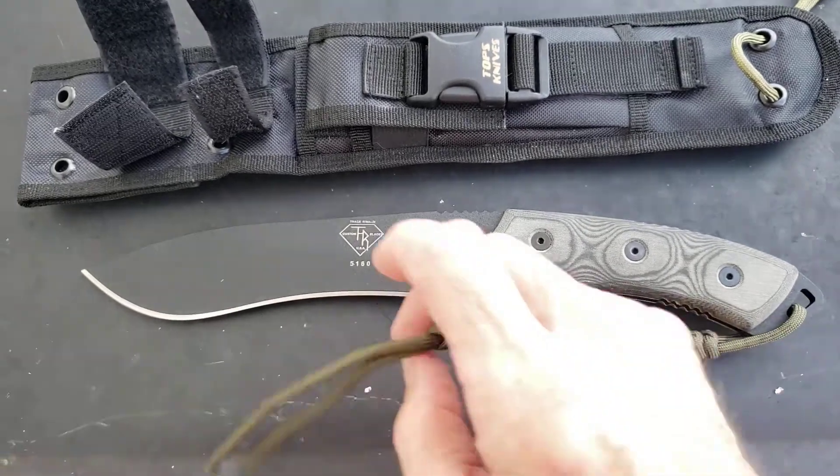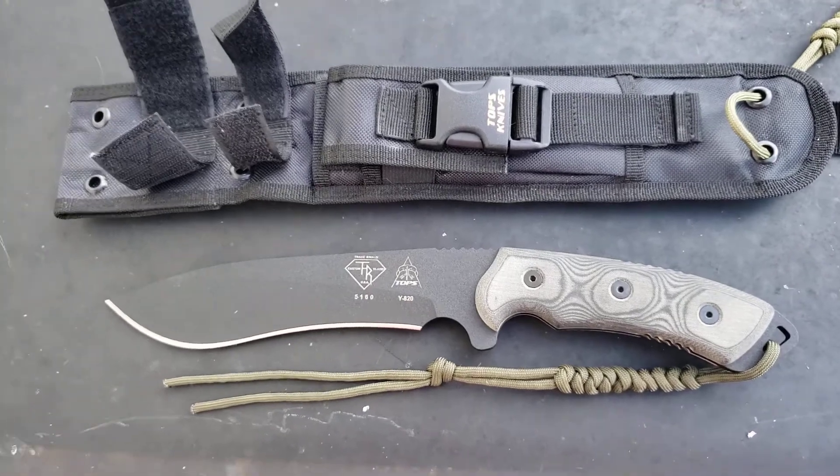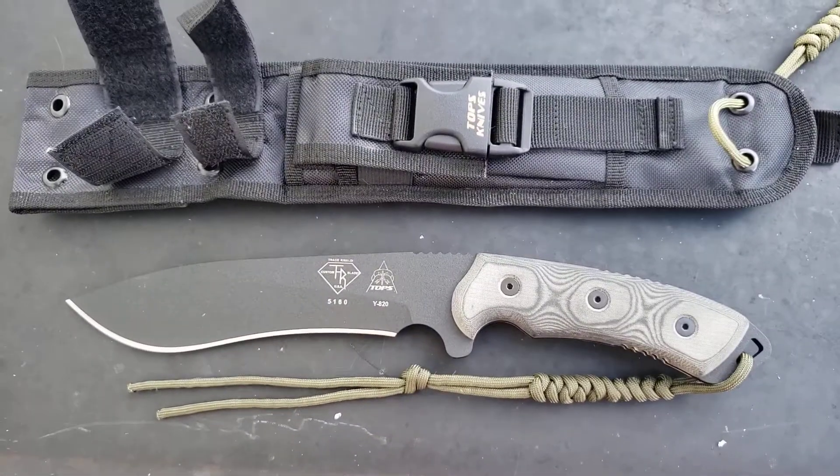I appreciate y'all spending a little time with me. I know this was a short quick review, but I just wanted to give you guys a good look at the TOPS Dart. Y'all stay safe.